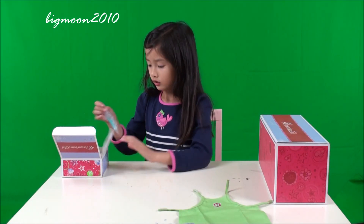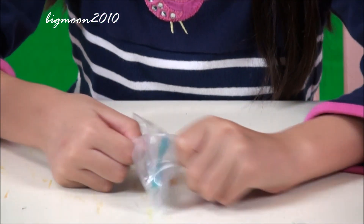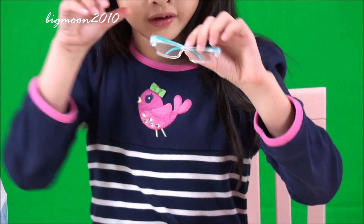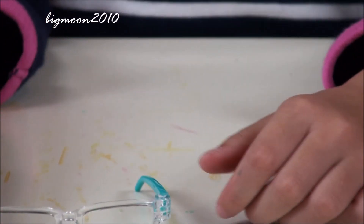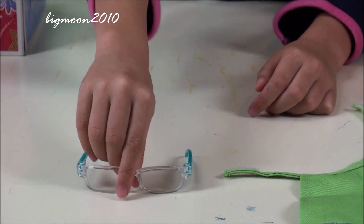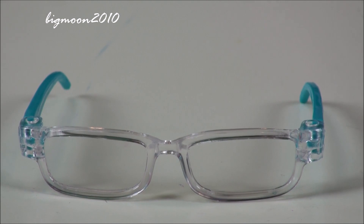Next, you'll need some safety glasses when you do a science experiment. Let's open these baby glasses. I can see good — it's too blurry. I don't even wear glasses, but that's too blurry. These are some really pretty safety glasses. These are my glasses. And on the sides, there are turquoise blue-ish things.